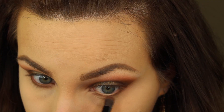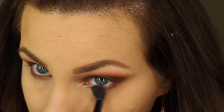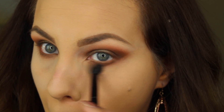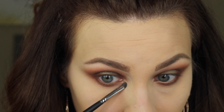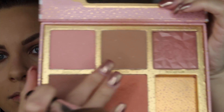Now I'm buffing out the lower lash line — I really want it smoky. First I'm going into Violetta with a pencil brush and getting that color all over the lower lash line. Then I'm going in with Isabel, the orange shade, using a fluffy blending brush and dragging it down even further to smoke it out and tie it with the top of the eye. Then I'm going in with Fifth Avenue to highlight the inner corners — making them nice and bright and making my eyes look bigger.